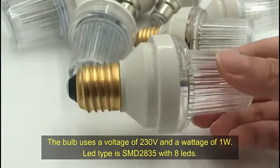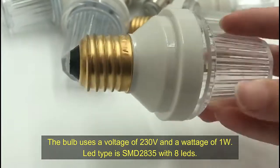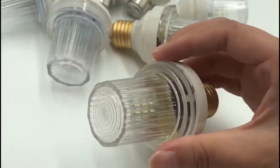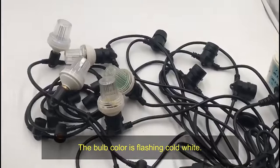The bulb uses a voltage of 230V. It uses SMD2835 LEDs. The bulb color is flashing cool white.